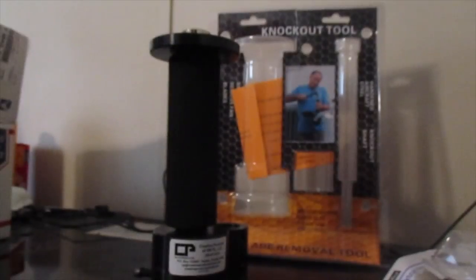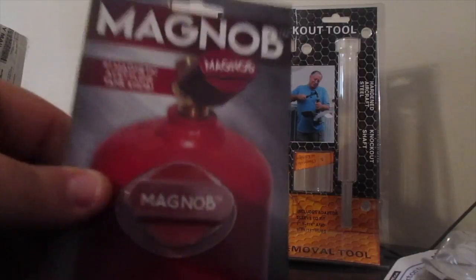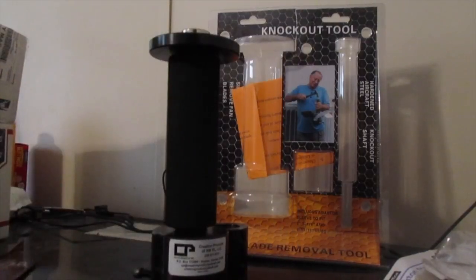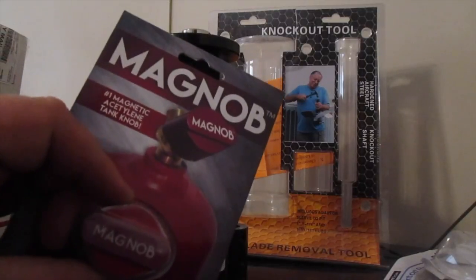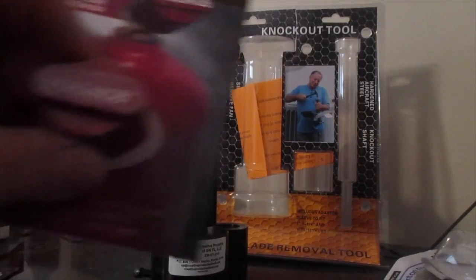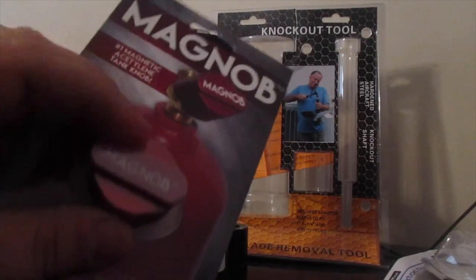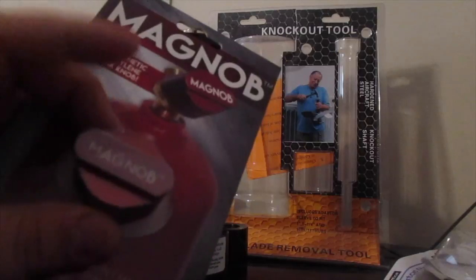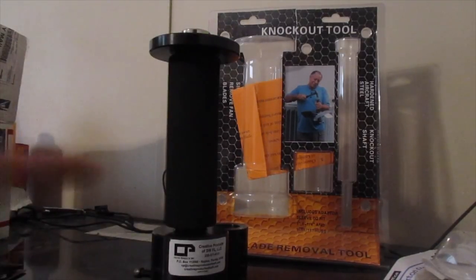Get yourself a Knockout Tool. And they were also nice enough — they sent me two of these mag knobs for your acetylene tanks. I did not order these, he was just nice enough to send these to me, so a big thank you for that. These are great. There are other products out there for your acetylene bottles, but this is the best one. I'm very excited to try this one out. All right guys, check out Creative Products, get yourself a Knockout Tool.